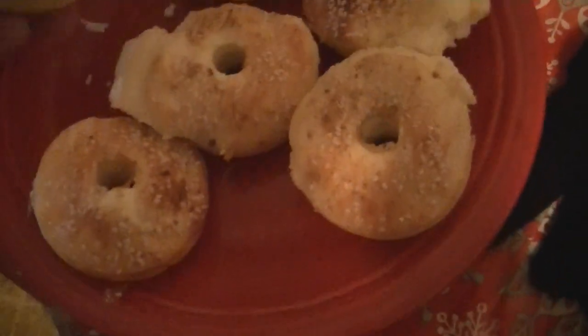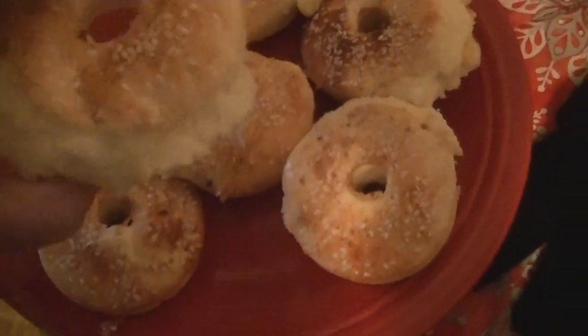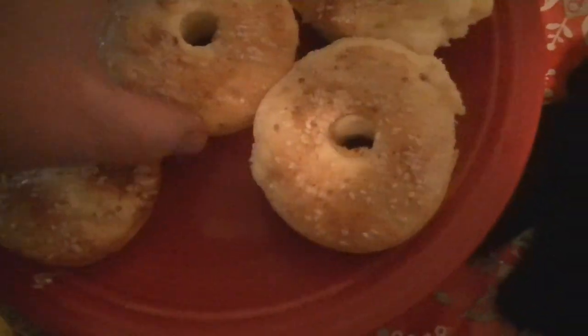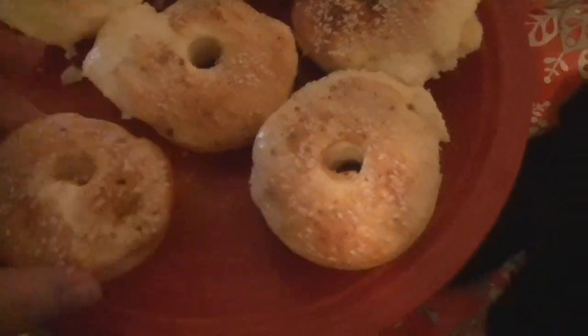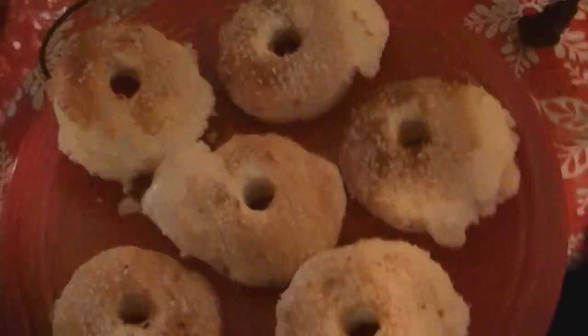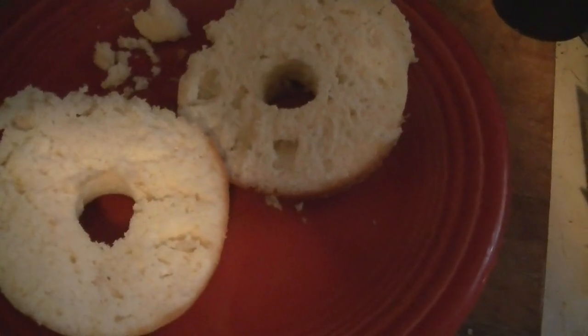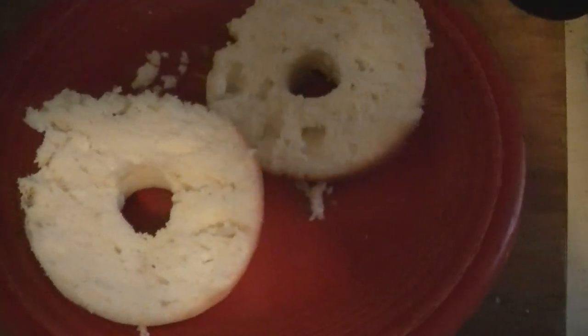Here are the bagels. They look pretty bagel-like, except for the protrusions here from the overflow. Cut one open to see what it looks like. Here it is cut open — I'm going to taste it. It's amazing. Oh my gosh, it's amazing. Yes, I'm going to put cream cheese on this and eat it.